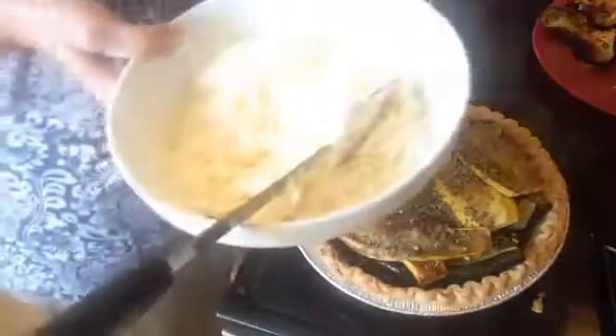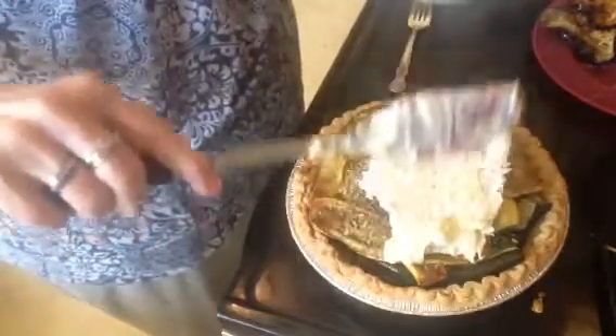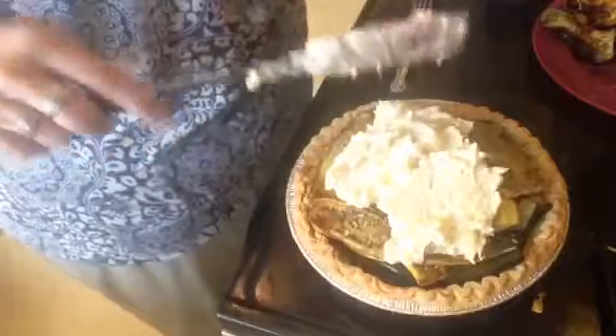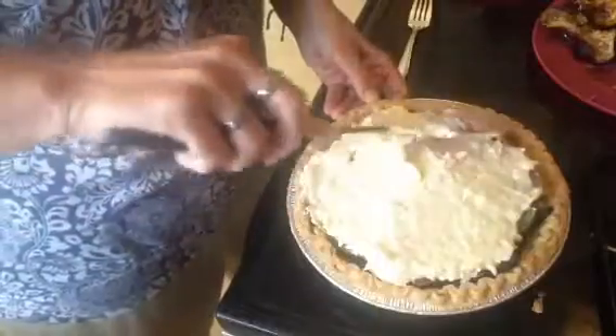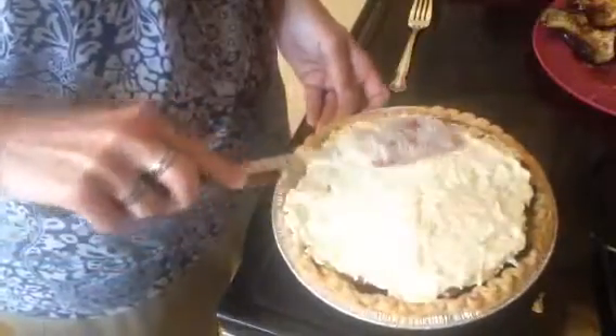Then you take the cheese mixture that you made and put dollops on it — that's about half — and you want to kind of spread that around. You're going to let this cook in the oven for about half an hour; you want your cheese mixture to be nice and browned. I'm going to go ahead and fix the other one quick and get them in the oven, and I'll be back shortly to let you see what you think. See you soon!